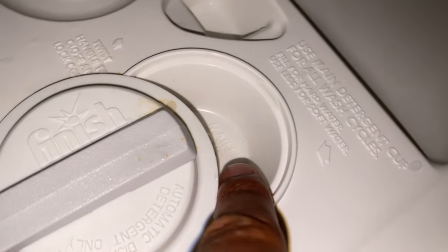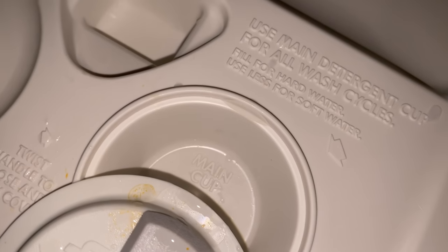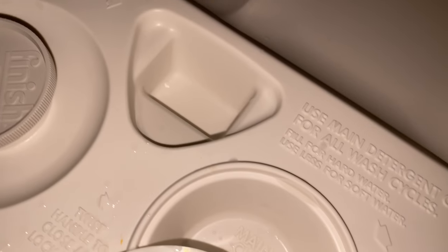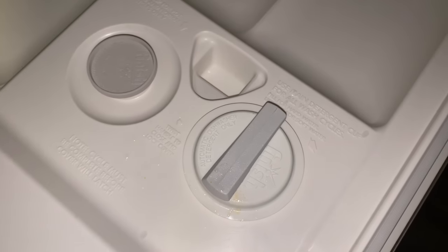Before I start, I'm going to put detergent in the main cup, and there's also a pre-wash cup. Normally I just do the main cup, but if you have really dirty dishes or a heavy load, put some inside the pre-wash as well. You can use a liquid detergent for both, or you could use pods. Once you put it in there, you're going to close the main cup and it will open up when necessary.